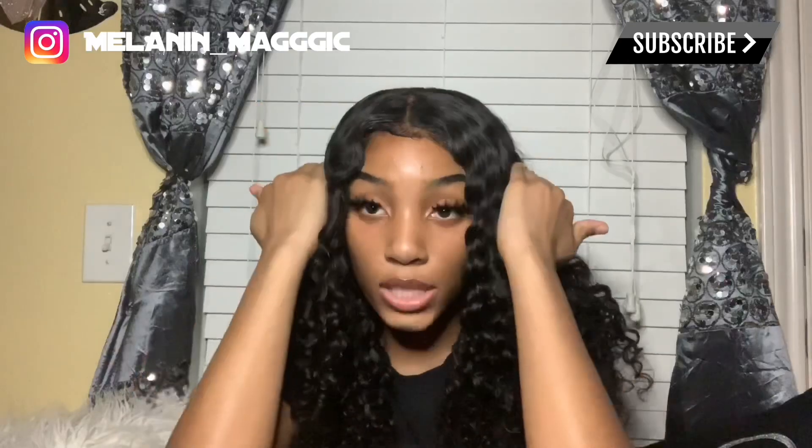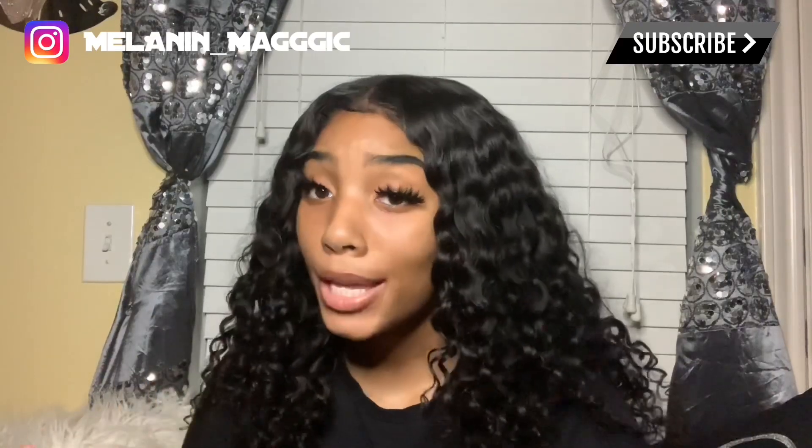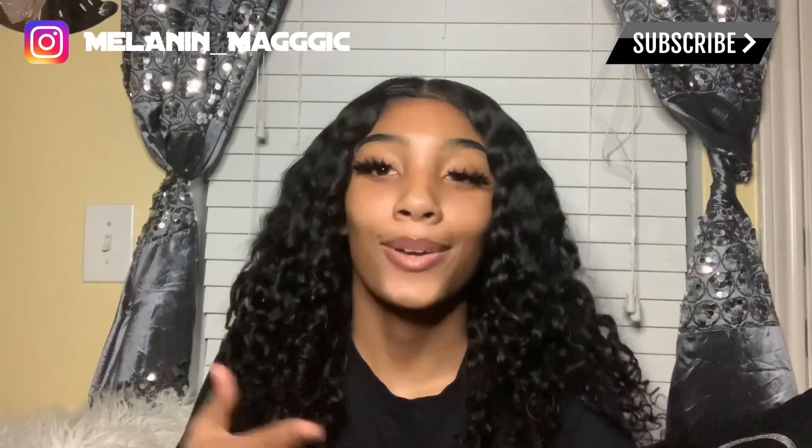I have my hair braided underneath with a little part going here, and the braids are going this way because I didn't want braids making it look bulky. If you guys want a video on how I make this wig — I'm not a professional — but it's beginner friendly, so let me know.